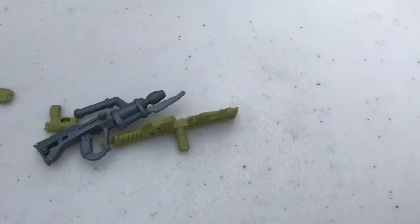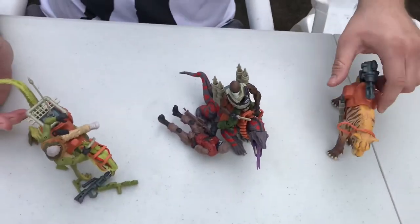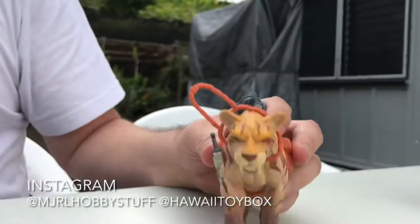So here are our supernatural prehistoric mech dudes — that's it for now. The channel is MJRL Hobby Stuff, the Instagram page is also MJRL Hobby Stuff. Please follow me at Hawaii Toybox — I plan to post all of these guys and then terrorize my fiancée with them at our house.